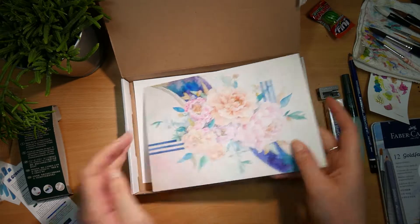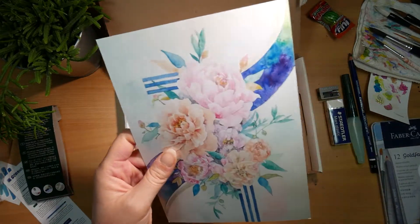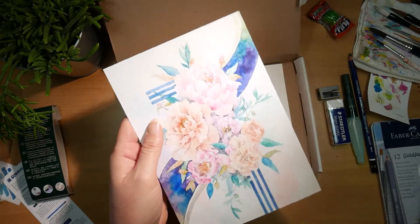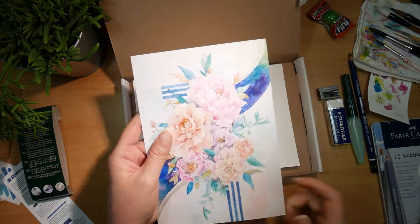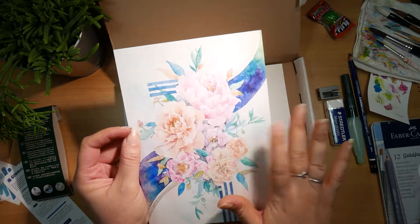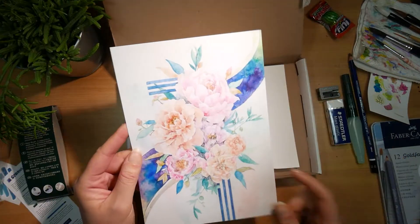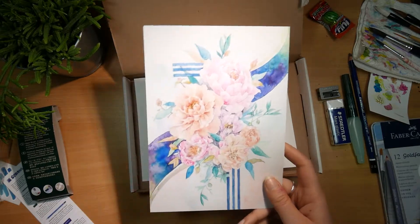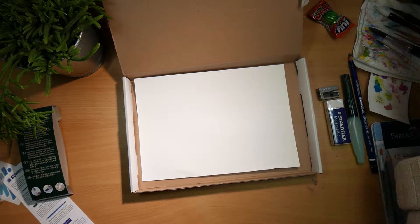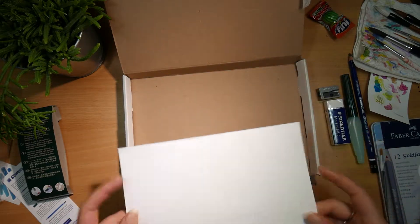Oh my god, that is beautiful! Oh, that is so pretty. The paper — it feels different. Not in a bad way, don't get me wrong, it just feels different. I kind of like it — it has a tiny tiny bit of texture, that's pretty cool. I really like the composition of this, it's very very nice. I'm gonna put it right over here so I can look at it, and if you want to look at it, you're just gonna have to find the artist yourself.